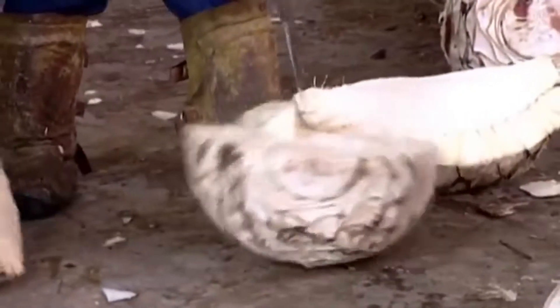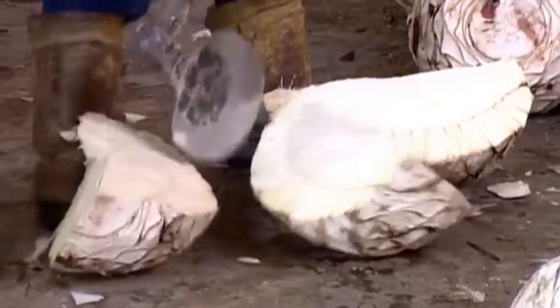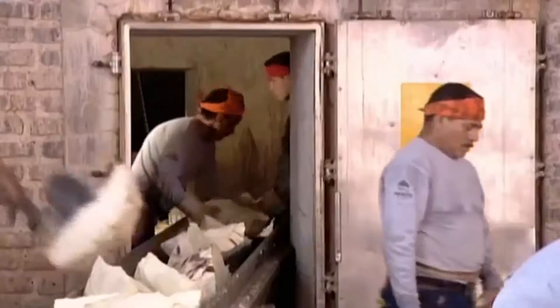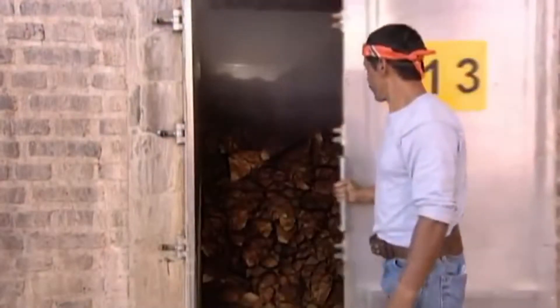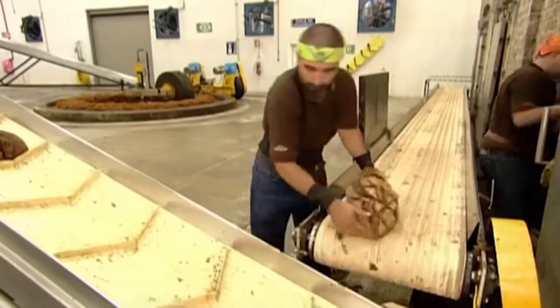Workers wield special hatchets to carve the huge piña into quarters to make them more manageable for baking. They transfer the chopped piña to a brick oven where it's steam-baked for 79 hours. This thorough cooking converts the agave starch to sugar. In the process, the flesh softens and the colour turns from white to reddish brown.